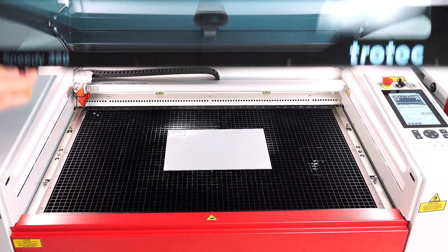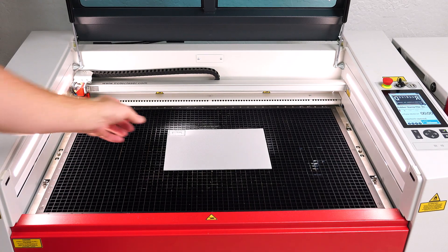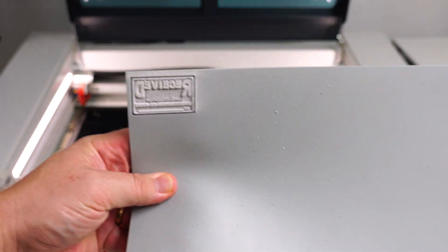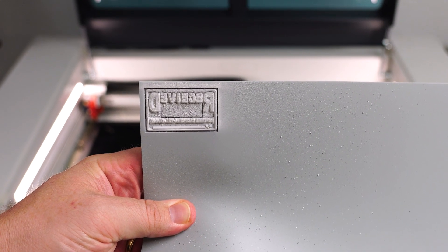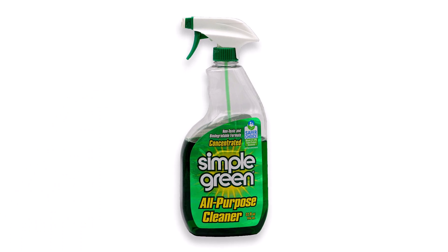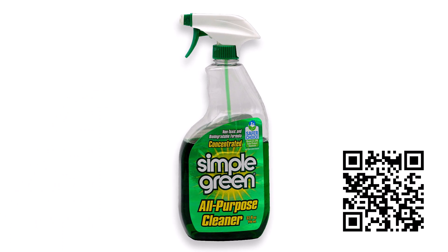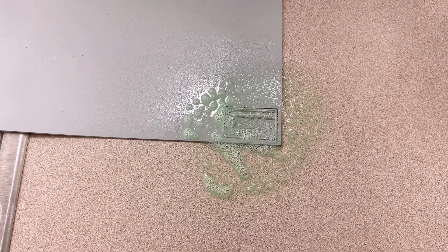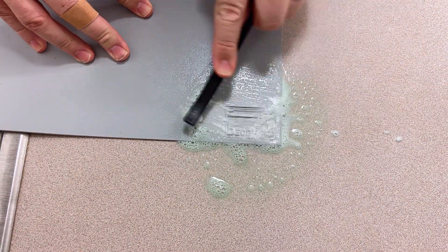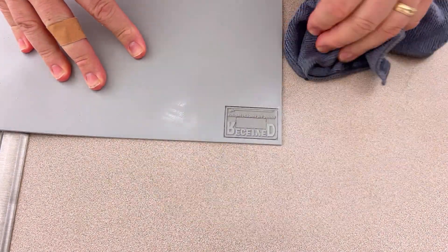Once the stamp is finished, open the laser lid and remove the sheet from the laser. Because links were turned on in this example, the cut stamp will remain attached to the rubber sheet, making removal from the machine and cleaning faster and much more manageable. For cleaning the rubber, testing has found that the off-the-shelf household cleaner Simple Green works exceptionally well in removing rubber engraving residue. Spray the stamp with Simple Green Cleaner, then use a small brush to clean out the debris and residue. Then rinse with water or use a cloth to dry the stamp.